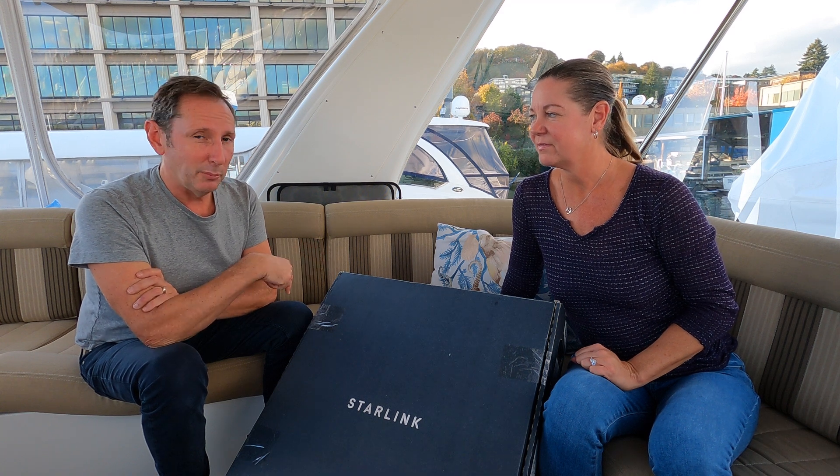Before we jump into the unboxing of the new in-motion RV Starlink — which is a monster — don't forget to subscribe if these videos help you out and hit that little bell as well, because we're going to be doing a whole series on the installation, whether it's better than the regular RV model, speed tests, the integration into our pipe, and all those types of things.